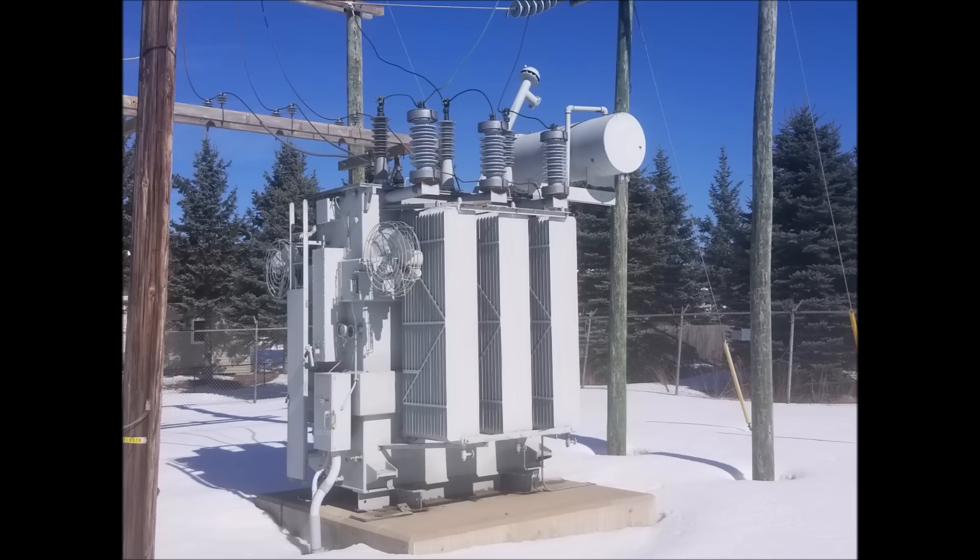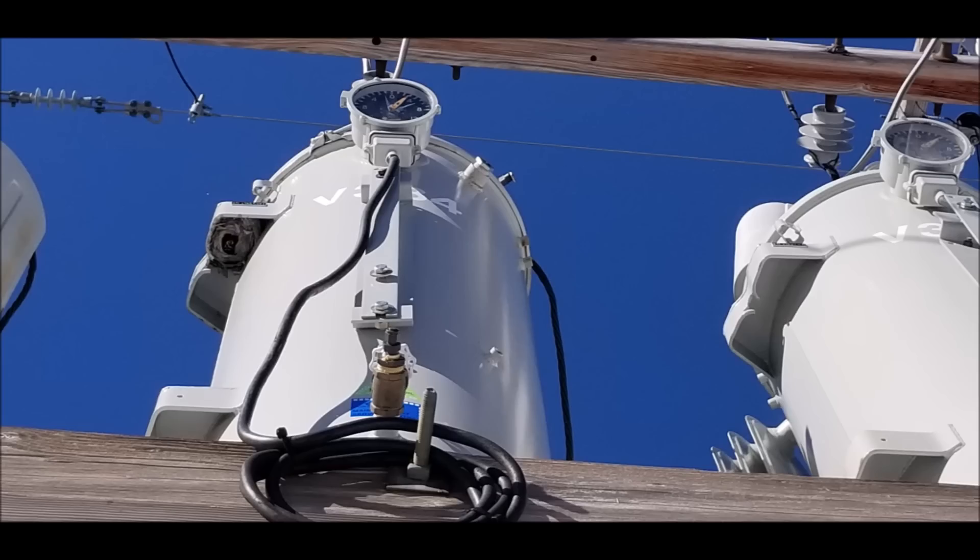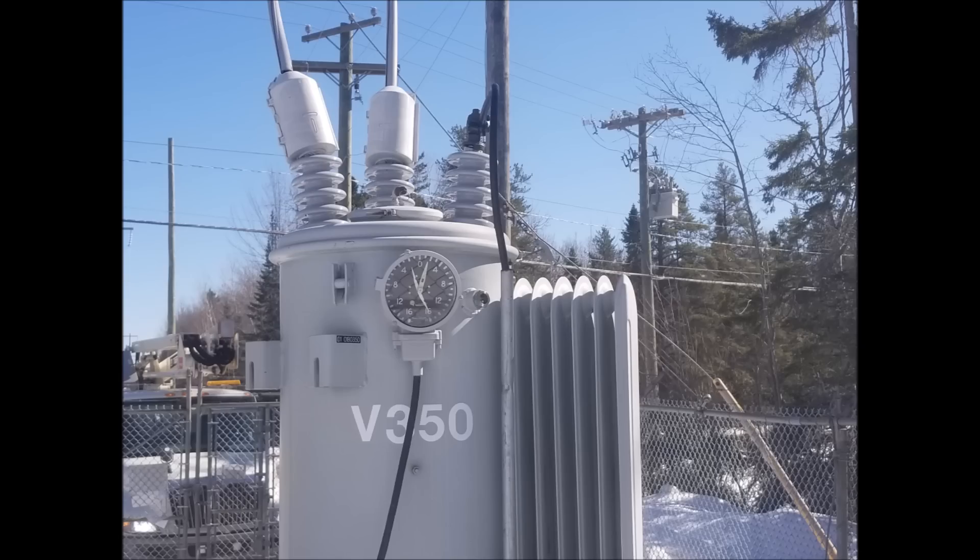In fact, many transformer designs include fins, like the radiator on your car, to better help with this cooling process. What you're looking at here is actually a voltage regulator, which is a much more complex version of a transformer used to automatically change voltage according to demand. But it uses many of the same principles as a transformer, including being filled with oil to help with cooling.